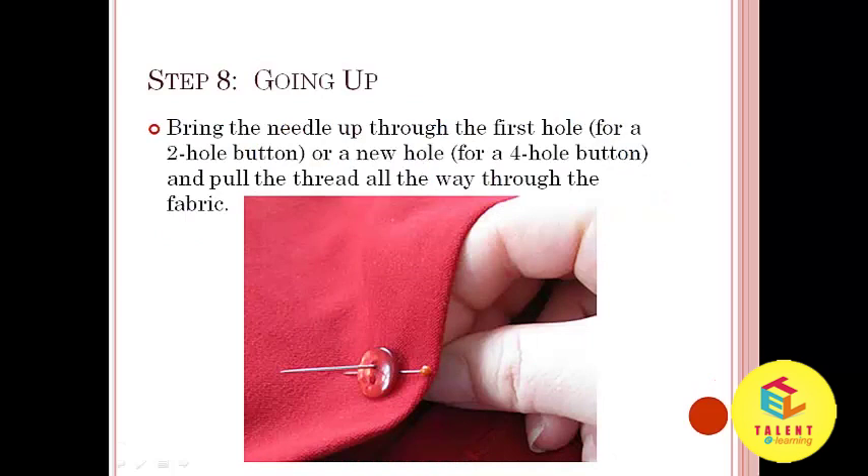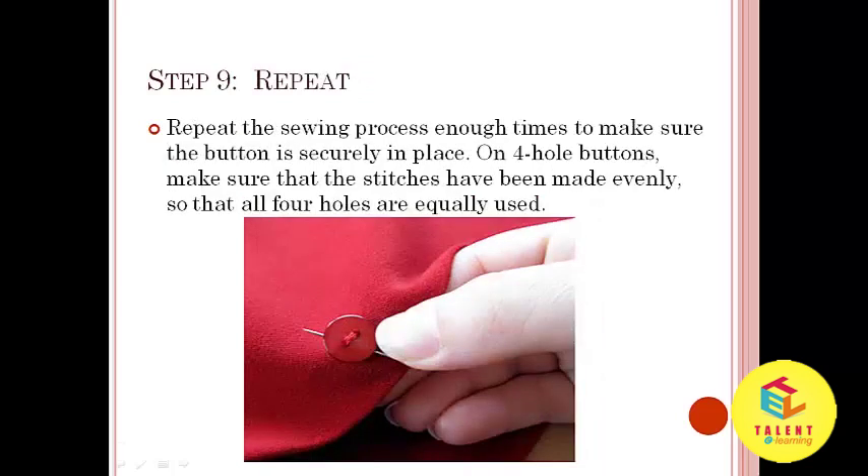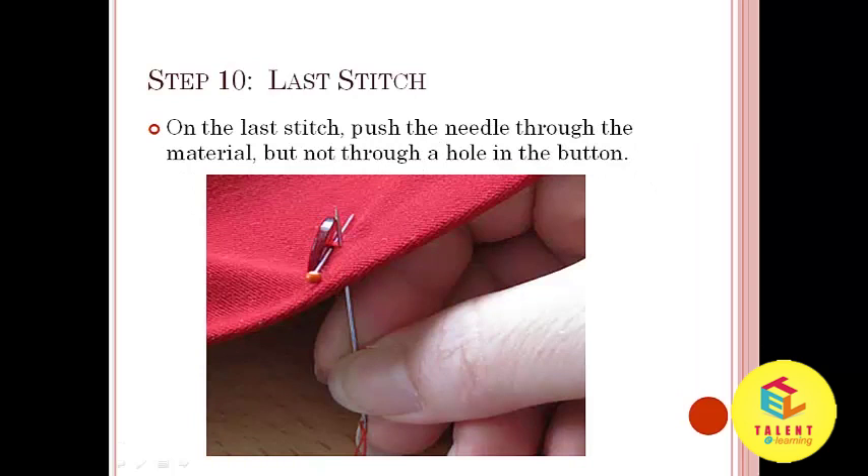Step number 8: Bring the needle up through the first hole or a new hole and pull the thread all the way through the fabric. Step number 9: Repeat. Repeat the sewing process enough times to make sure the button is securely in place. On 4-hole buttons, make sure that the stitches have been made evenly so that all 4 holes are equally used. Step number 10: Last stitch. On the last stitch, push the needle through the material but not through a hole in the button.